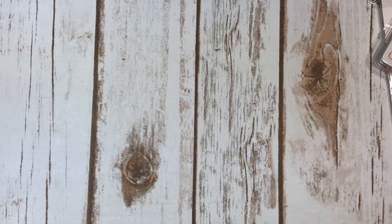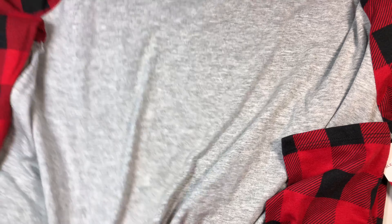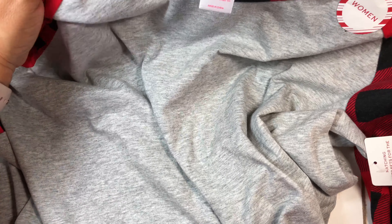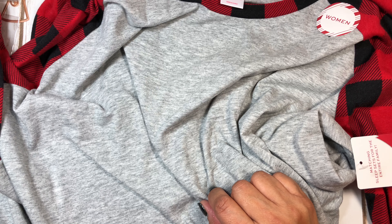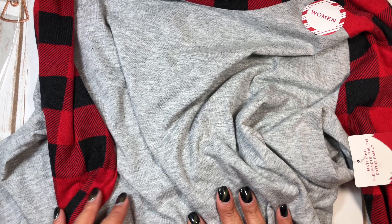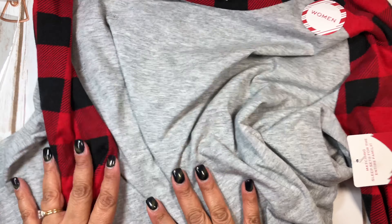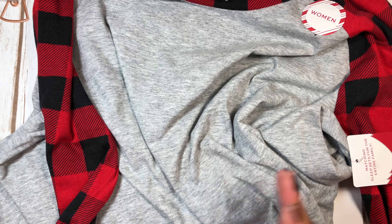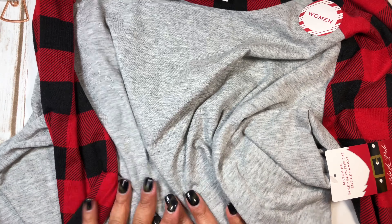I went to Dillard's — I needed to pick up some curtain rods since I bought new curtains for my room — and they had these long nightgowns. They were buffalo check and were like 60% off. I got some pajamas for us for Christmas Day and Christmas Eve, so we could all dress alike and open presents. I like the black and red — it looks so good together.